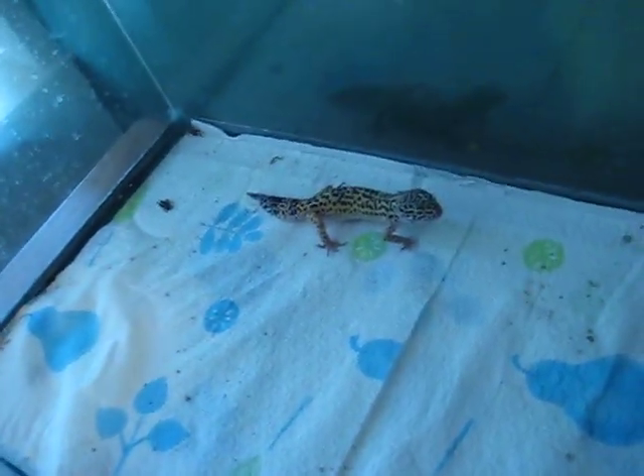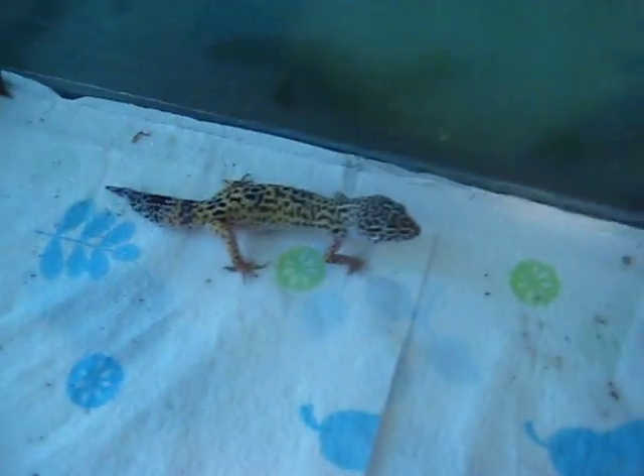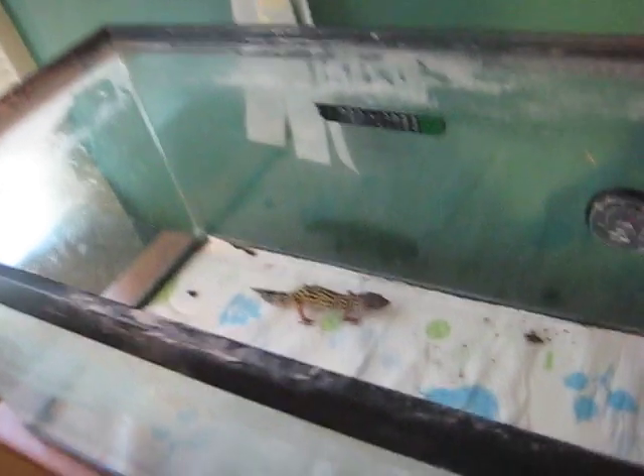Yeah, I've never used sand for her — well, I have one time, and it didn't go too well. I've had her for about a year now. All you need for a substrate is paper towel. I'm trying not to use a substrate, but a bare bottom is good.